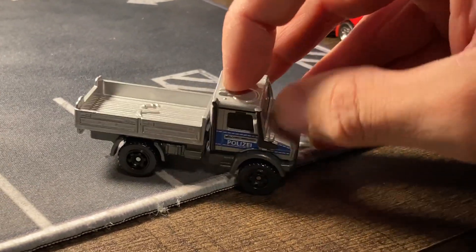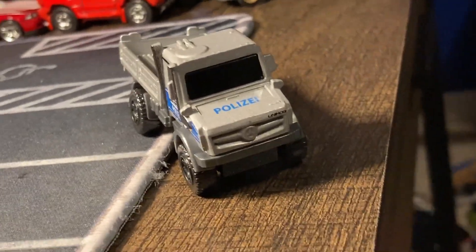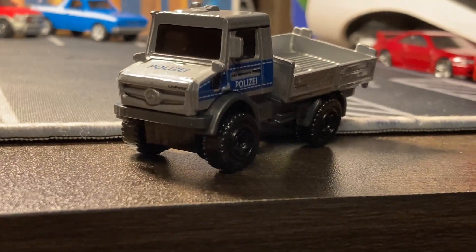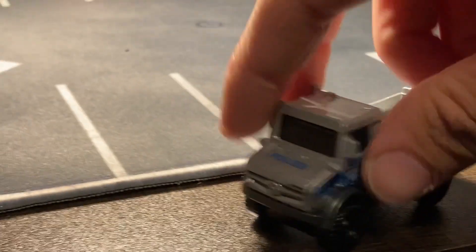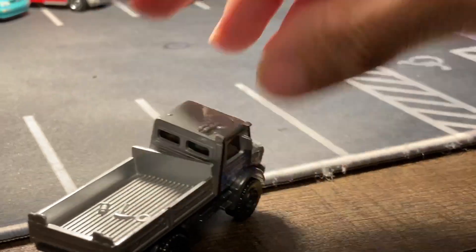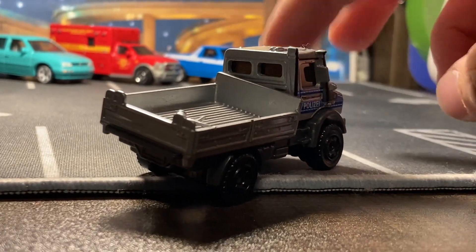All four tires are on the ground — you can hear it rolling. It just articulates and that is so cool. Even entering the parking lot, look at that tilt.